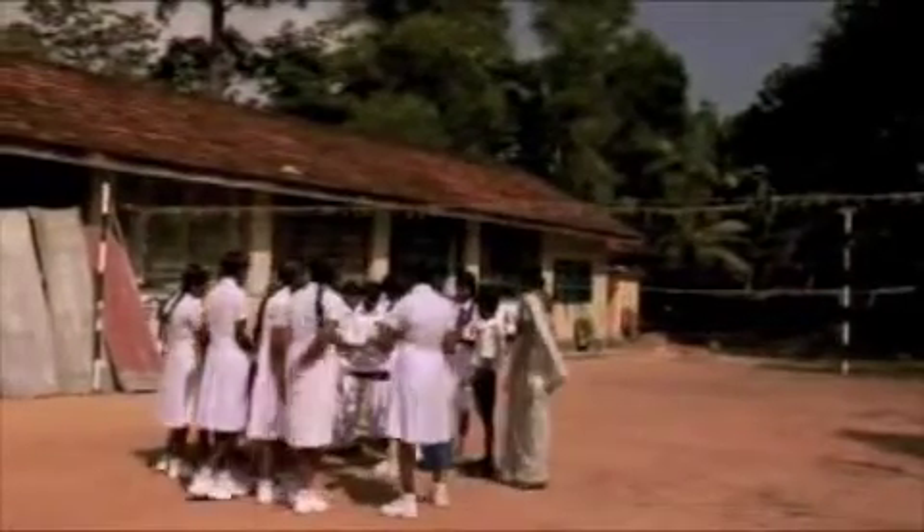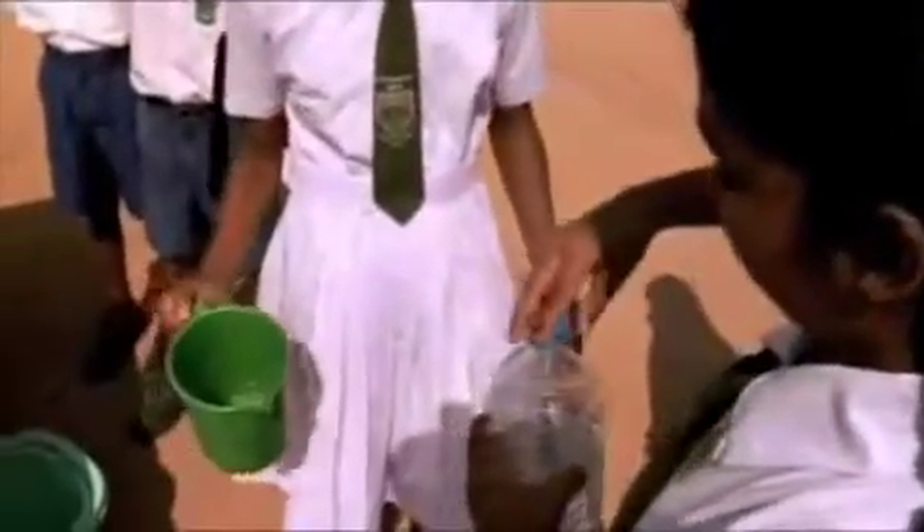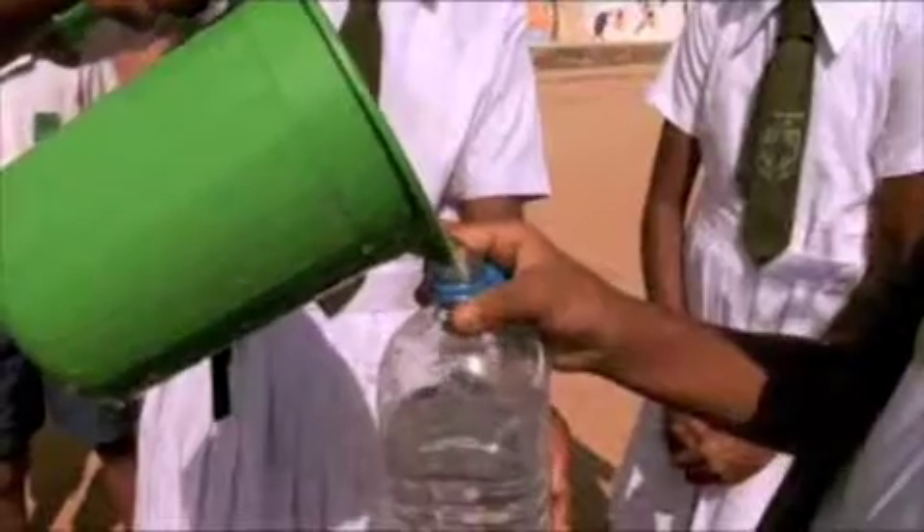A very simple and not very well-known method is called SODIS. Transparent bottles are filled with water and placed in the sun for six hours. The ultraviolet rays kill the bacteria.